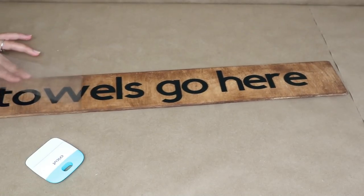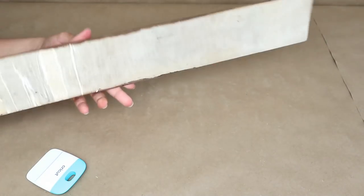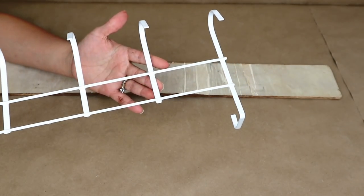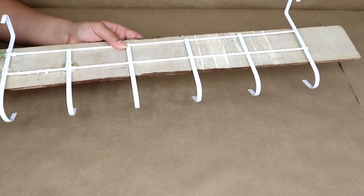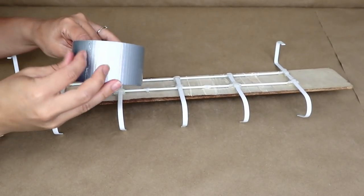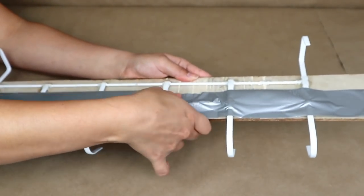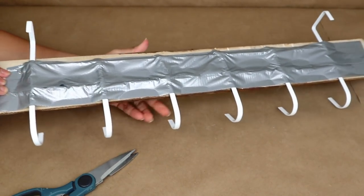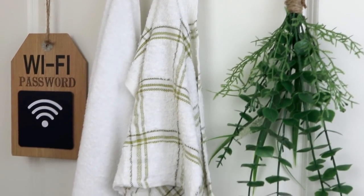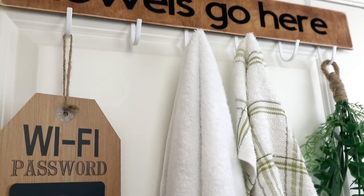After adding the decal to the board, I carefully removed the transfer tape. To transform this into a towel hanger, I used a piece from Dollar Tree and attached it to the back of the board with hot glue, then added duct tape on the back for extra security. If you don't have a wooden board, you can use any sign from Dollar Tree. I added the towels and a little greenery, hung it on the back of the bathroom door, and it looks super cute and is perfect for storage.